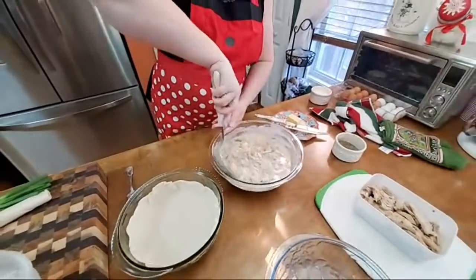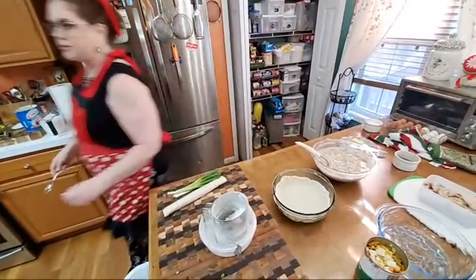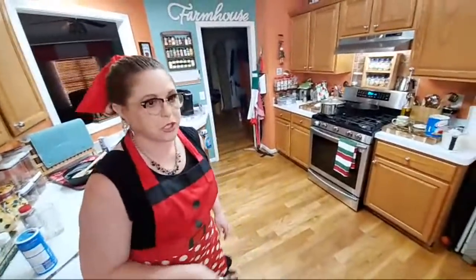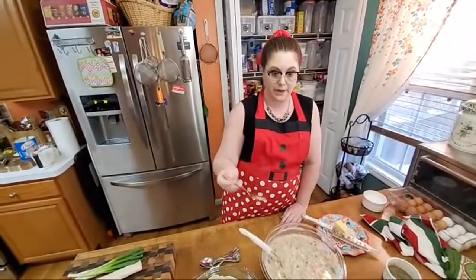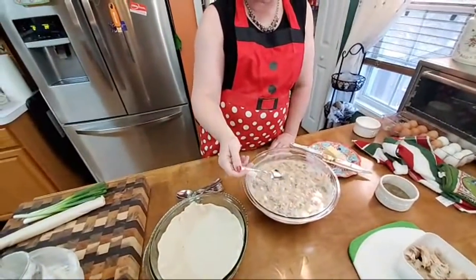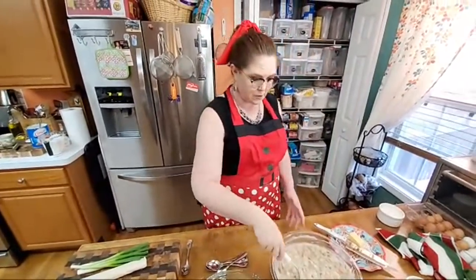Hope y'all had a wonderful Thanksgiving — we did. That smoked turkey is amazing. This year we injected our turkey with butter and spices. We actually just melt butter and put a little poultry seasoning in it, two different brands. That's plenty salty now.